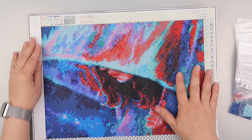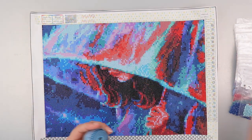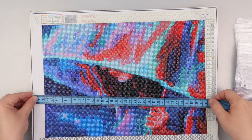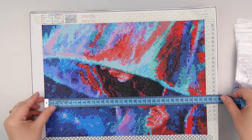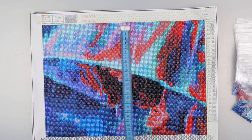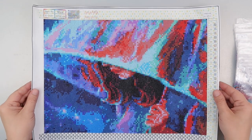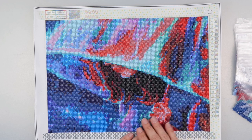It is listed as a size 40 by 30, but if I remember rightly that is the full canvas size. Let me just check. So yeah, the full canvas size means the actual picture is about 35 by just under 25, so you do lose about five centimeters all the way around.